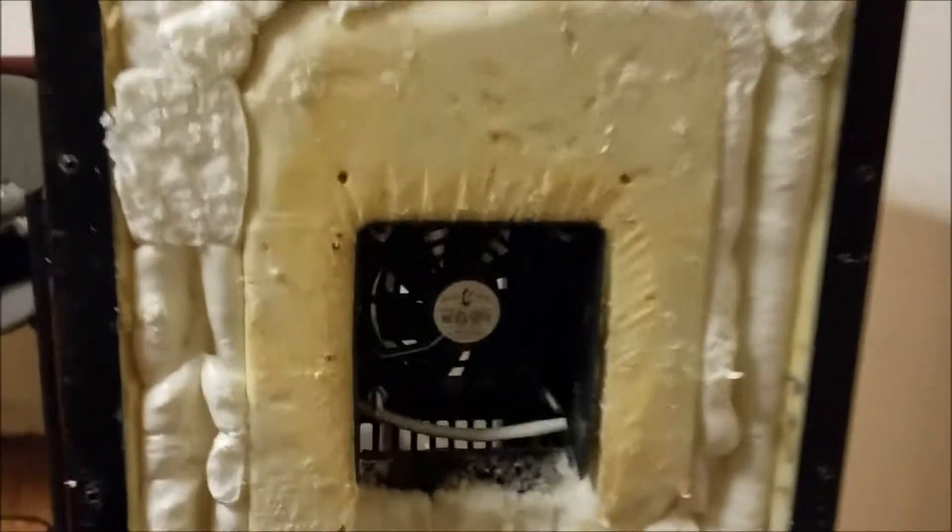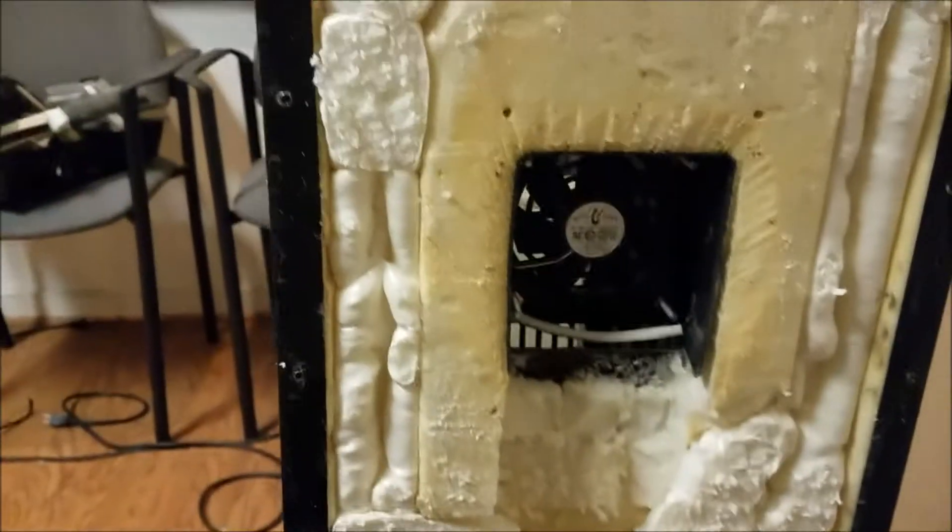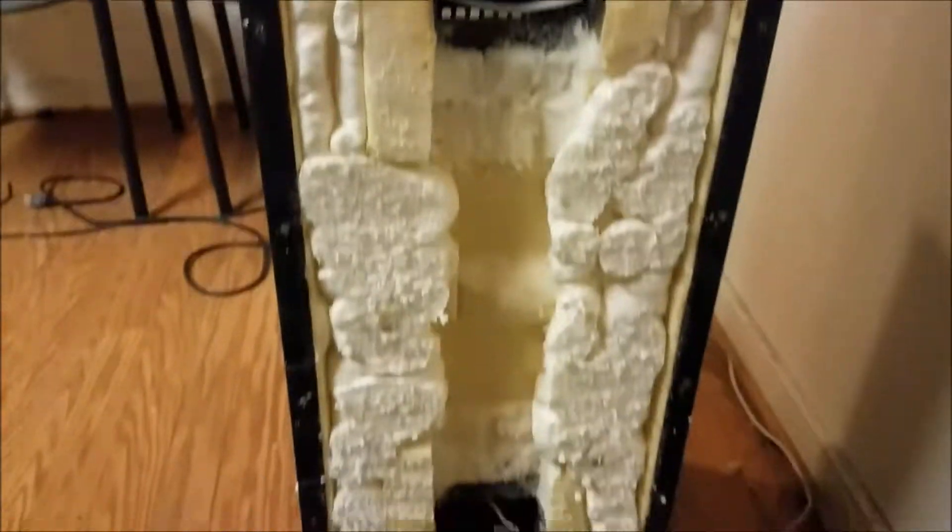Took the back paneling off, ripped out all the guts which were over there on that chair, filled it up with some extra foam, and actually left a passageway where I've mounted a couple little fans that are going to help circulate the air inside so that we don't have any uneven hot spots.